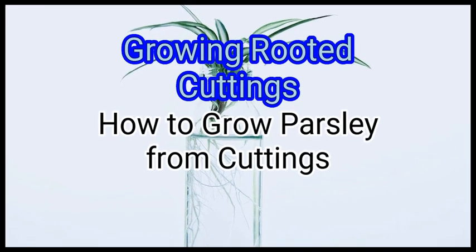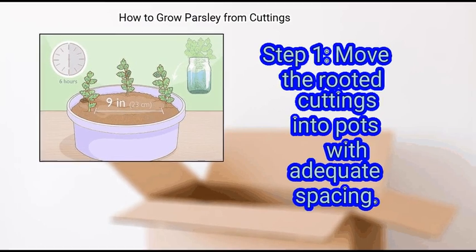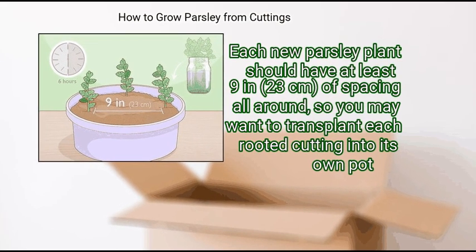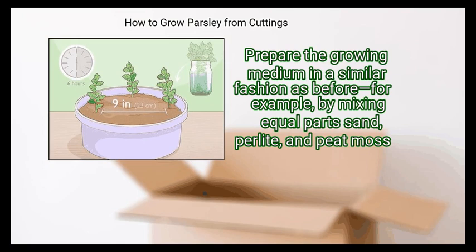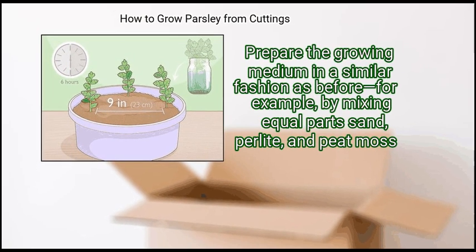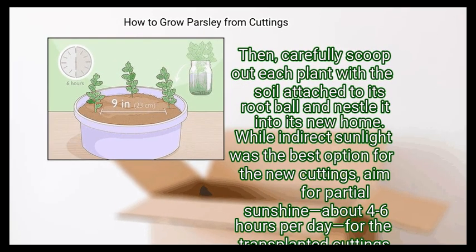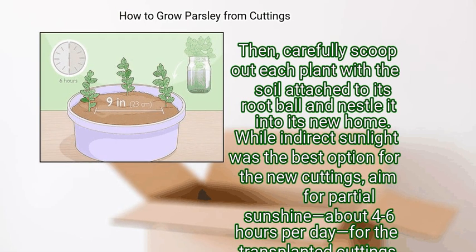Method 3: Growing Rooted Cuttings. First, move the rooted cuttings into pots with adequate spacing. Each new parsley plant should have at least 9 inches (23 cm) of spacing all around, so you may want to transplant each rooted cutting into its own pot. Prepare the growing medium in a similar fashion as before — for example, by mixing equal parts sand, perlite, and peat moss. Then carefully scoop out each plant with the soil attached to its root ball and nestle it into its new home.